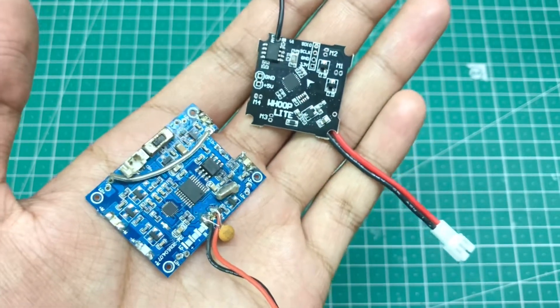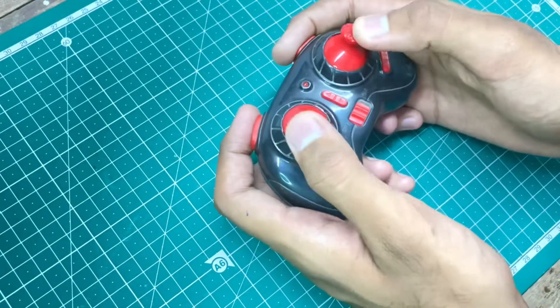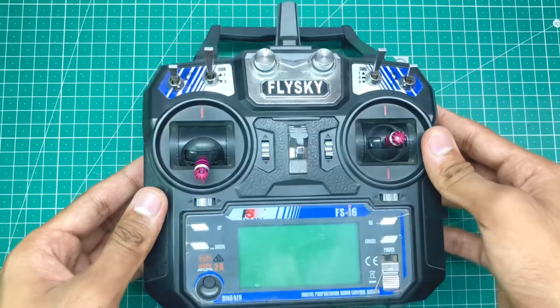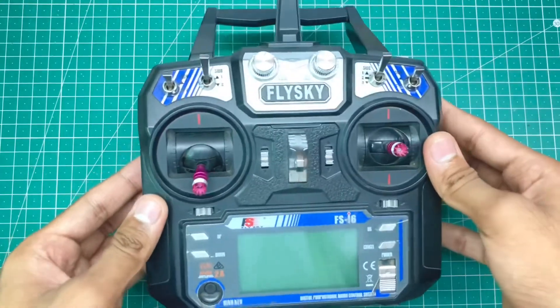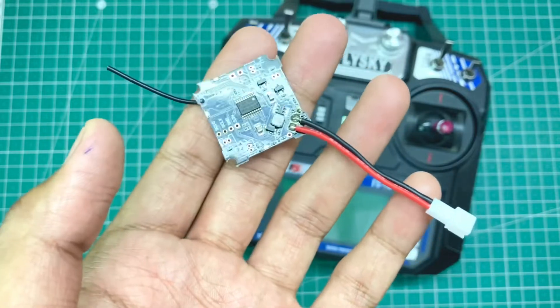If you have many drone receivers and are tired of using small transmitters and want to bind these receivers with a common 6-channel transmitter like FlySky FS-i6, then this video is for you. I have this Whoop Lite brush motor flight controller.